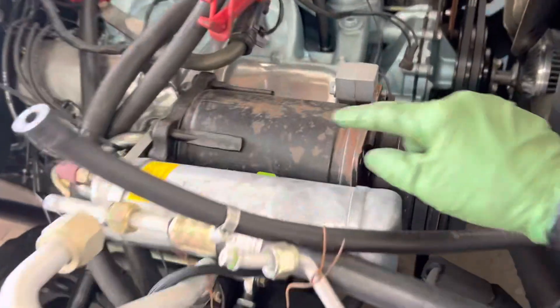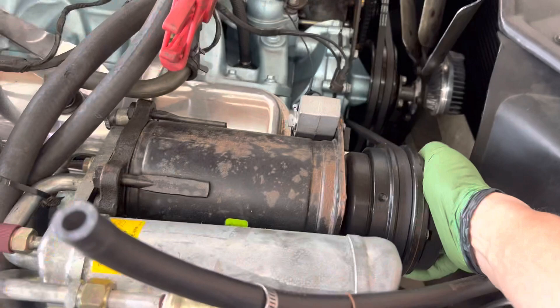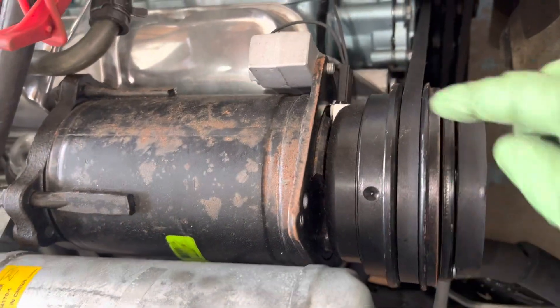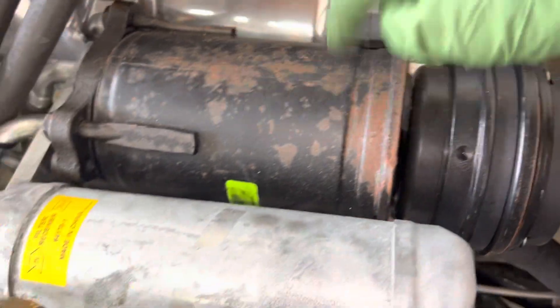Here's an old A6 compressor, nice and tight — must have been a new rebuild. Yeah, it looks pretty damn new, just has rust on it.